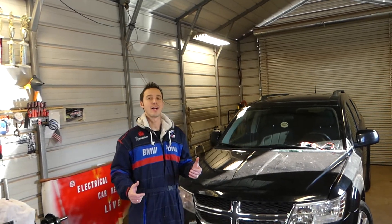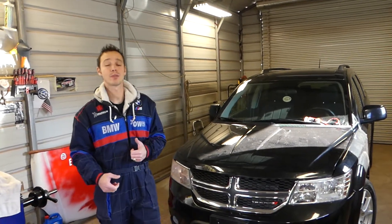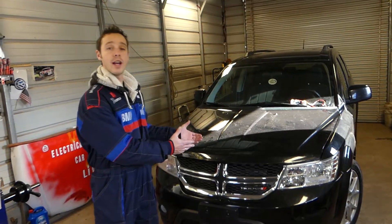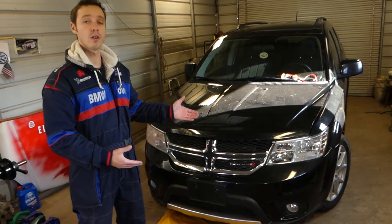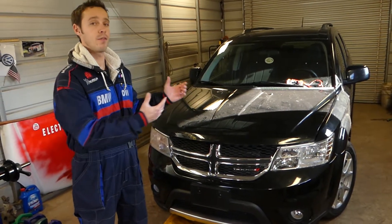Hey guys, welcome back to Electrical Car Repair Live. Thank you guys for watching and subscribing to the channel. We'll be working today on a Dodge Journey. This same vehicle is known as Fiat Fremont in the rest of the world depending on the market — the same vehicle practically.